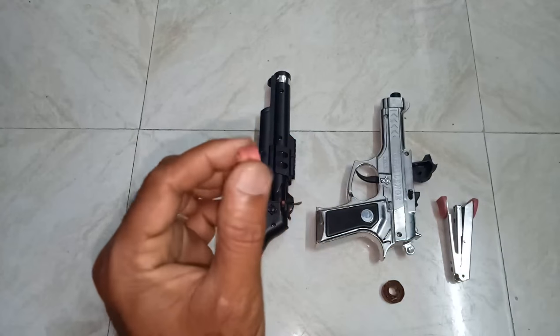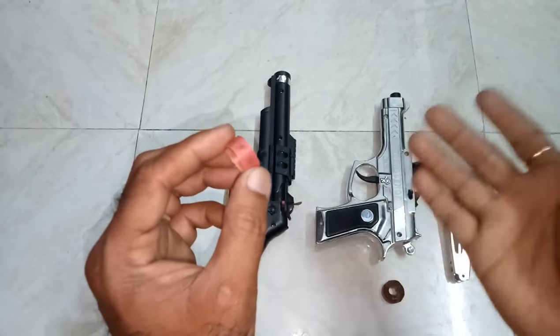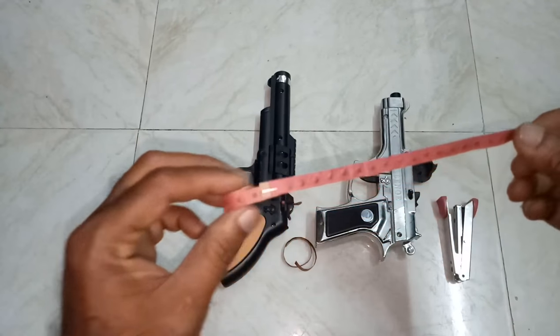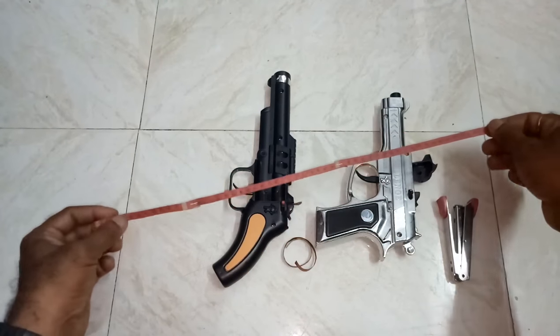If you want to increase the length of this roll, the firing duration will be increased. It is very simple — just take a stapler and pin it. So this is the bigger one.